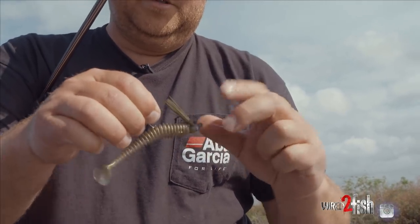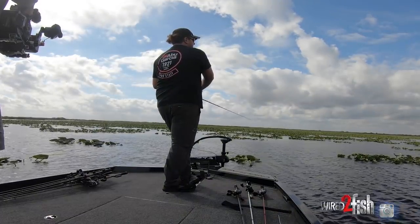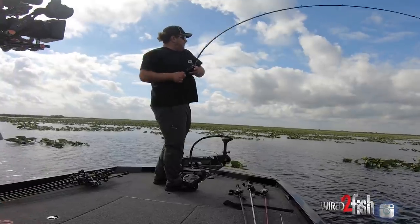Just because they're being a little finicky, we're going to trick them — it's a little trick when they don't want to eat the swim jig. There we go, oh, better one there — there we go, look at that.